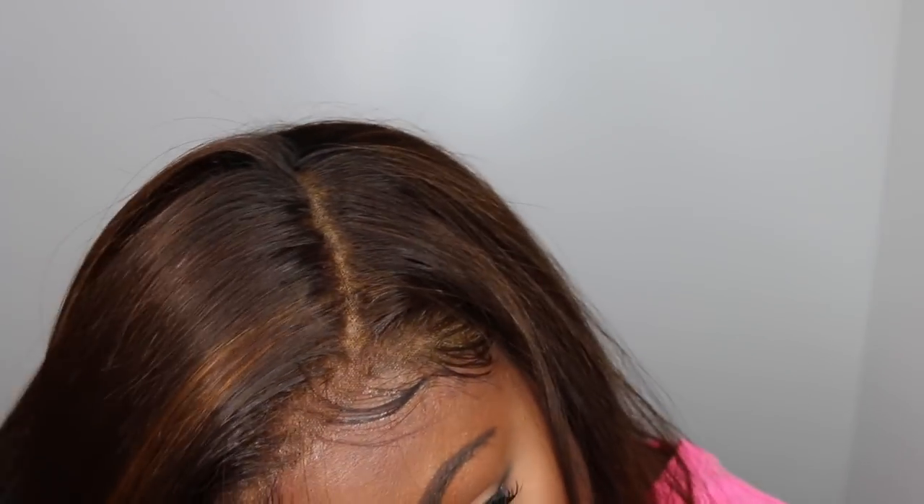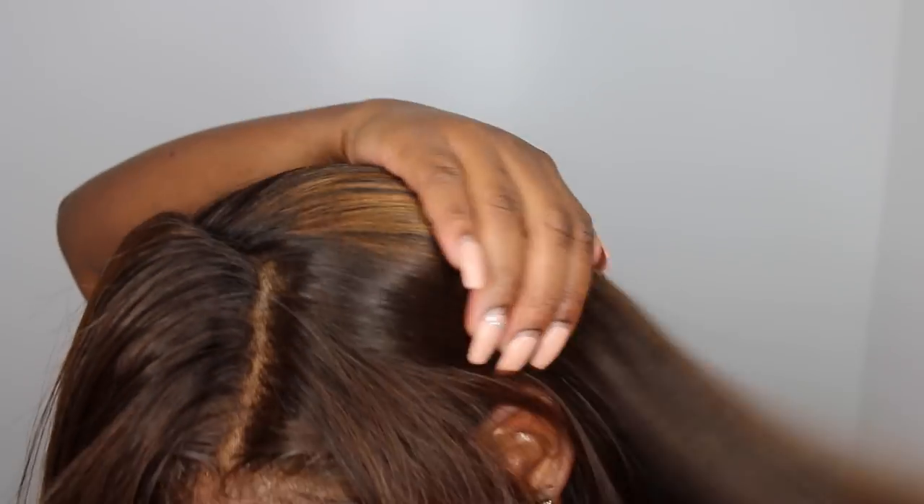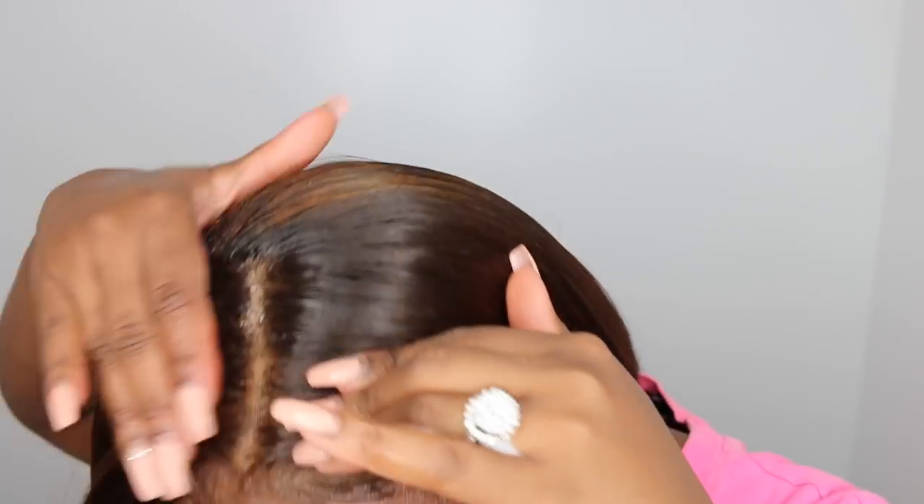I took my time to decide on the perfect parting — I knew I wanted a deep side part, so I did a little bit over and saw how that looked, smoothed it out, flattened it out, then moved it a little more. Getting as close to the root as possible really helps to have a flat wig. Also be sure to curve around where the tracks start and the lace ends so that no matter what way the wind blows, you never have to worry about your tracks showing.